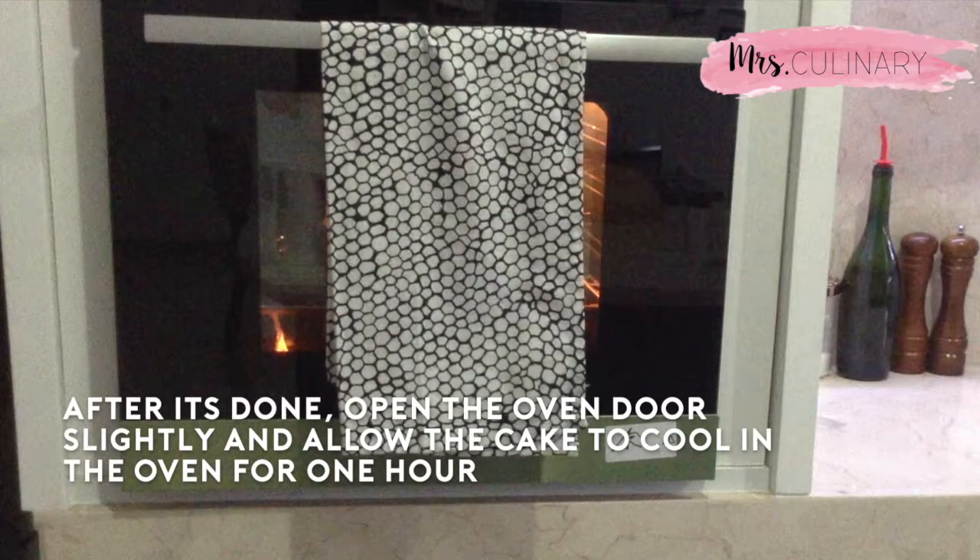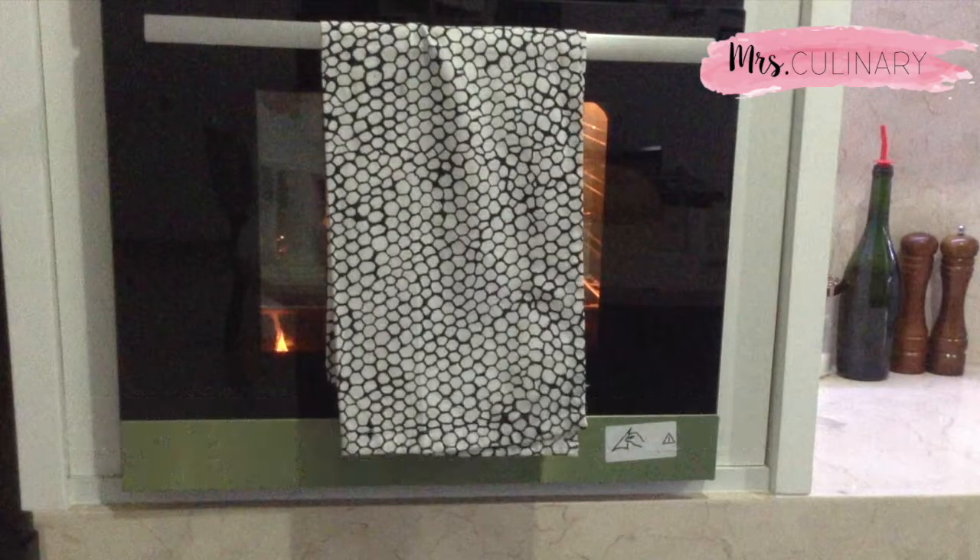After 80 minutes, turn off your oven and crack the door open slightly, leaving the cheesecake in the oven for about one hour to cool down. I know this is tempting, but please avoid trying to take it out and touch the cheesecake. This step is actually to prevent your cheesecake from cracking.